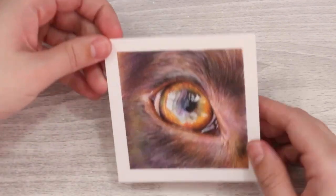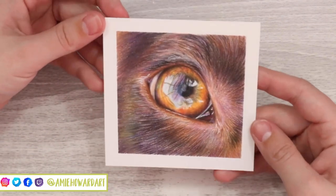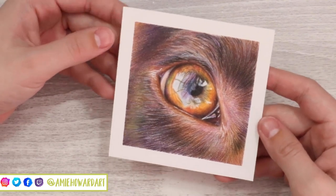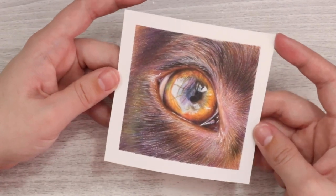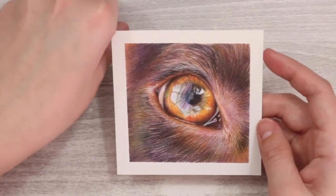Hi guys and welcome back to my channel. In today's video we're going to be drawing this dog eye study in coloured pencil, so if you want to know how to draw realistic fur and eyes then this is going to be for you.